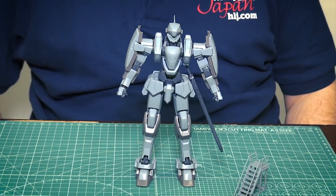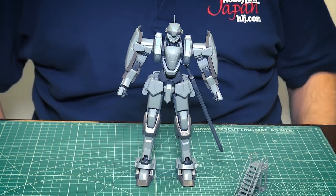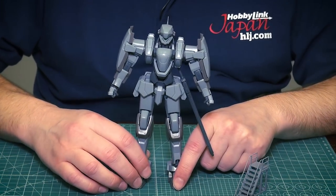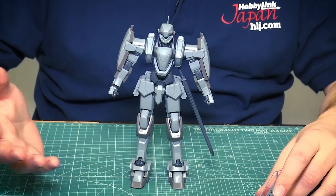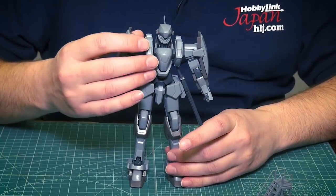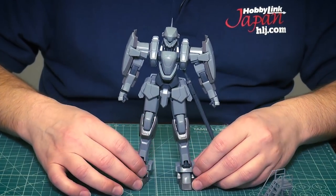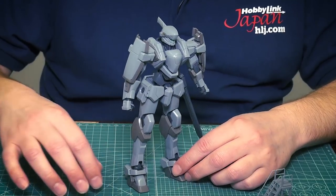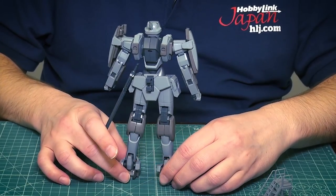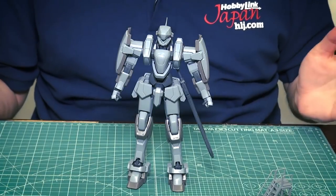From Aoshima this time we have, from Full Metal Panic, the Arm Slave Gernsback M9 Commander Type — the Melissa Mao version 1.5. When I was putting this together, it felt like a Master Grade kit from long ago. I looked it up and this kit originally came out back in 2009, around when Gunpla TV was just getting started, and since it's not technically a Gundam, it probably wasn't covered back then.